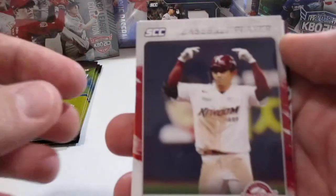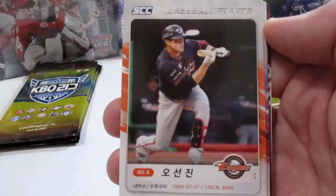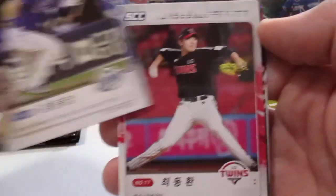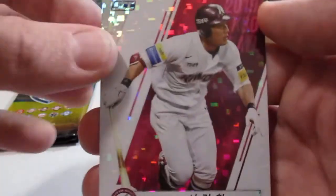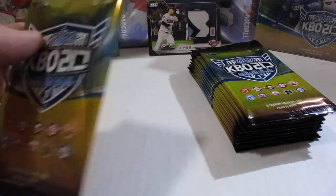I think one of my buddies would be interested in that, because if I remember correctly, Min Byung Hun played for Doosan. Not a bad box of premium.